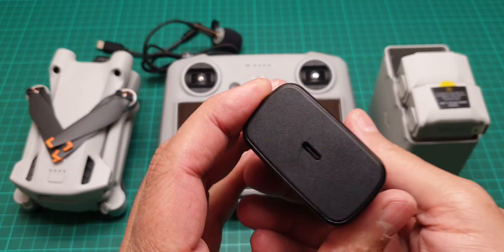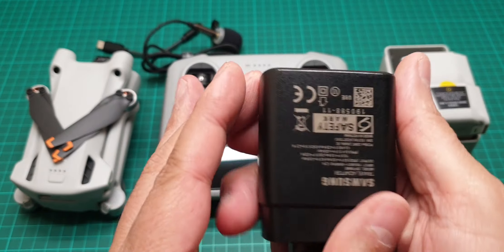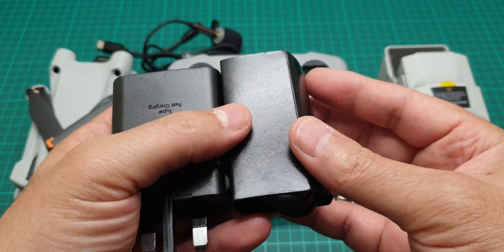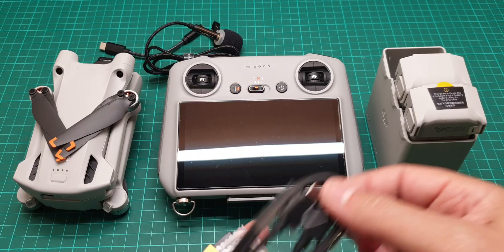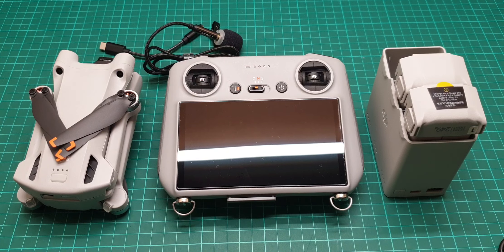The package doesn't come with any chargers, so I recommend getting one above 30 watts. I'm using a Samsung 45-watt charger, which easily and quickly charges both the batteries and the controller. That is really all you need, because the rest comes with the drone.